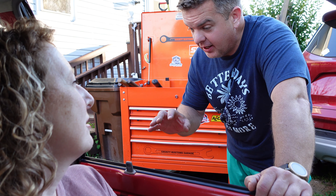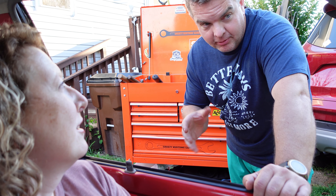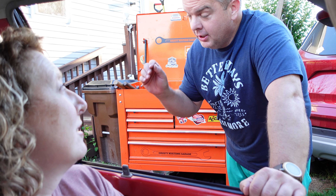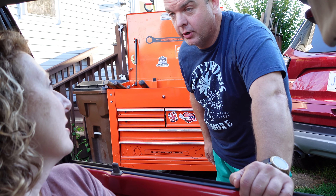You got a leaky rear end, is what you're saying? Yes. All right, leaky rear end. This is a Festiva, by the way, not a Fiesta. Okay, sorry. So you just bought it. Looks kind of familiar, but anyway, so you got a wet rear end. Yeah.